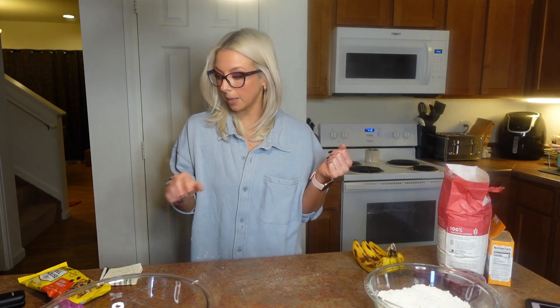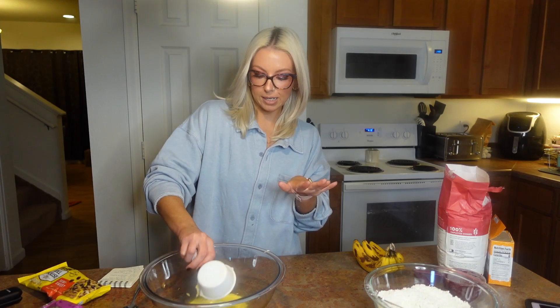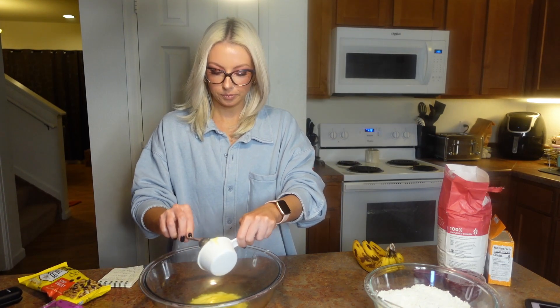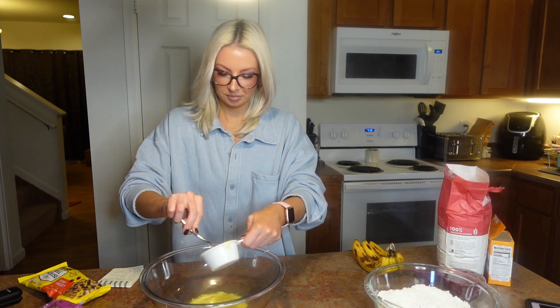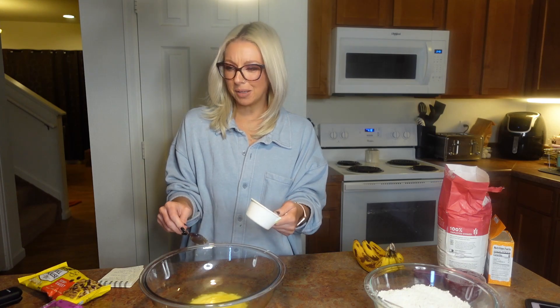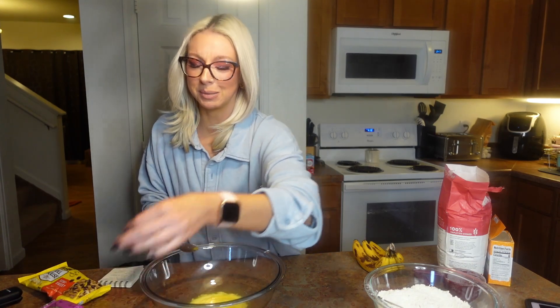You're going to need one stick of butter, or half a cup — however you're measuring — and you want that melted. So I'm going to go ahead and melt my butter real quick and I'll be right back. At the larger bowl we've got our melted butter. Am I the only one that loves the smell of melted butter? That just smells so good.